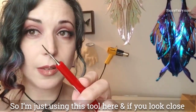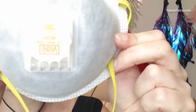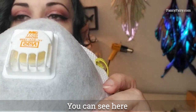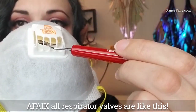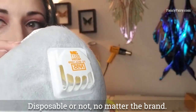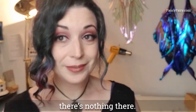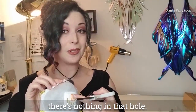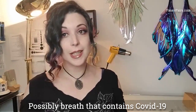I'm just using this tool here, and if you look up close — let's let it focus so you can see — there's nothing there. There's nothing in that hole. It's just your breath escaping. Possibly breath that could contain COVID-19.